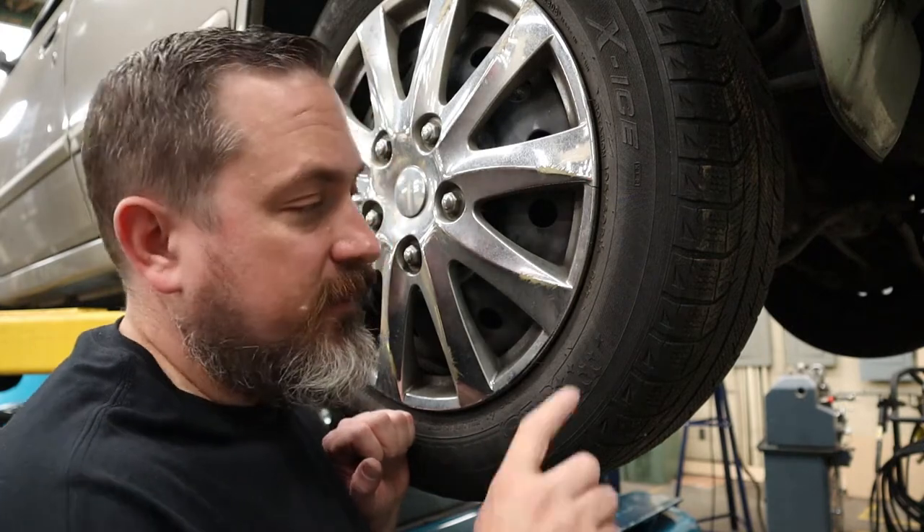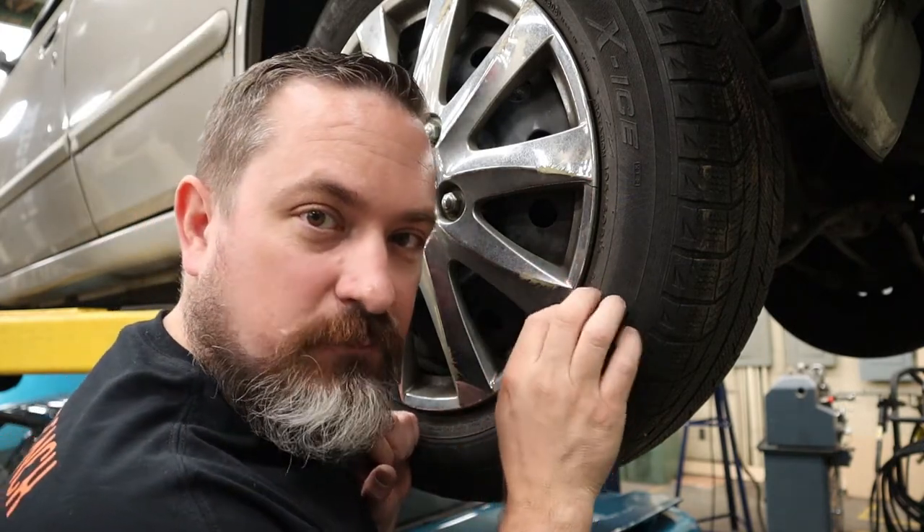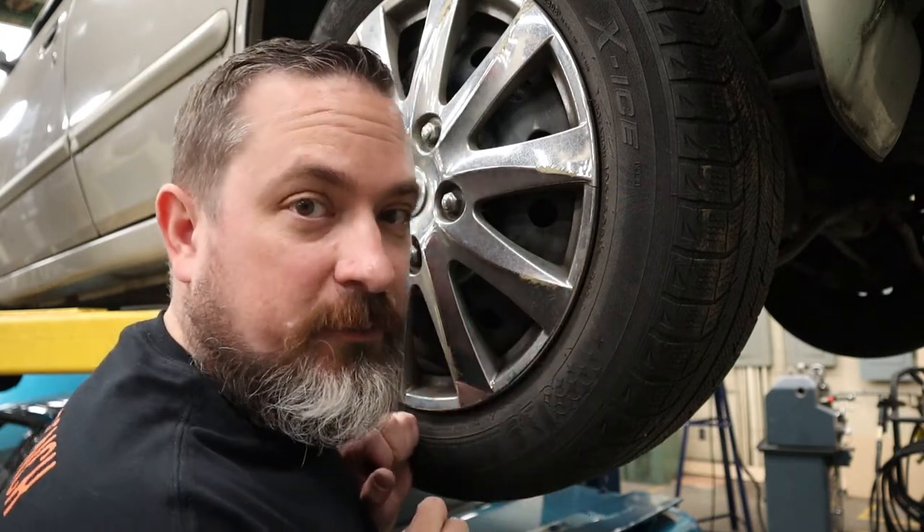The other thing you want to think about is how old is this tire. If there are age cracks and the tire is ready to blow anyway, it's smarter to get yourself a new tire rather than do a plug repair.